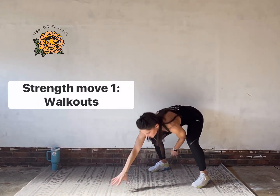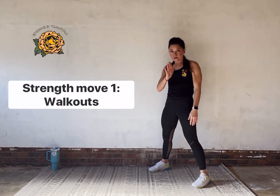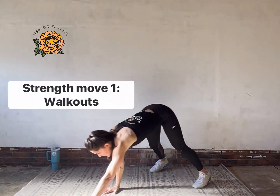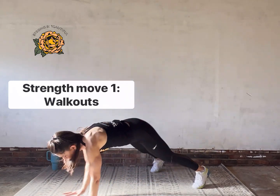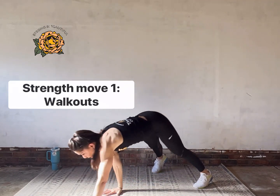Strap that imaginary seat belt across your abs and don't let your hips take a dive towards the floor or the mat when you come down. Really lock in to that plank, zip up nice and tight, always breathing — deep inhaling, exhaling big, especially as the work gets harder.